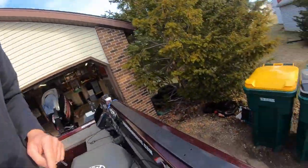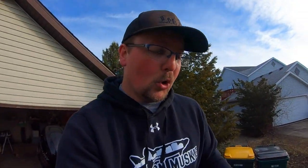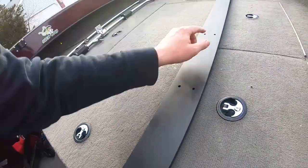Another thing I'll add: when you put the tracks on the boat, it's a good idea to lay them down upside down, because sometimes there will be burrs on the bottom from where the holes were drilled. To avoid scratching your boat, flip them upside down and you won't scratch anything.